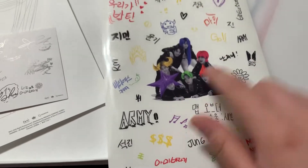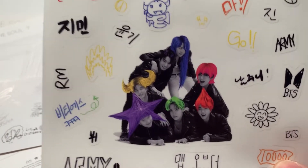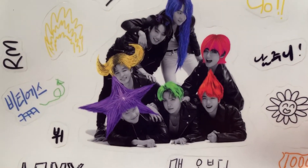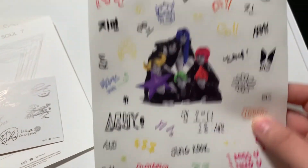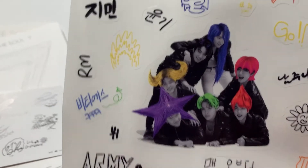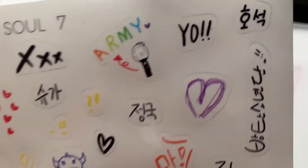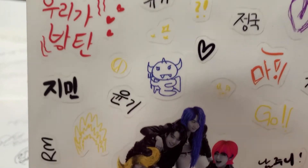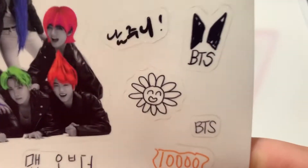So I saw this picture floating around on Twitter and I was so confused as to where it came from. People were saying that JK played all of them, but the only thing I could stare at was Jimin. I thought it was hilarious, but now I get it because the sticker sheet includes it. I also love the Super Saiyan here — and the ARMY multicolor. These are so cute.